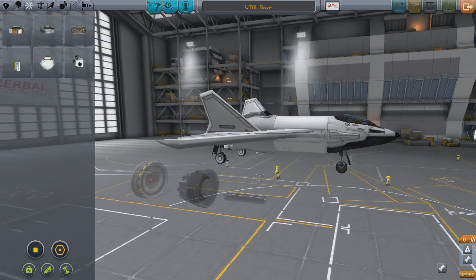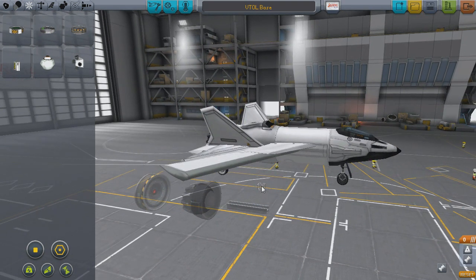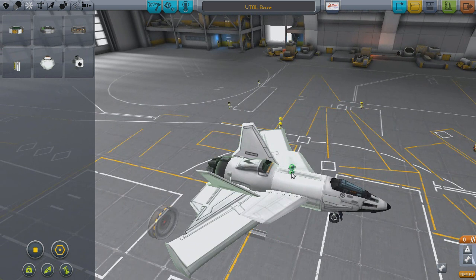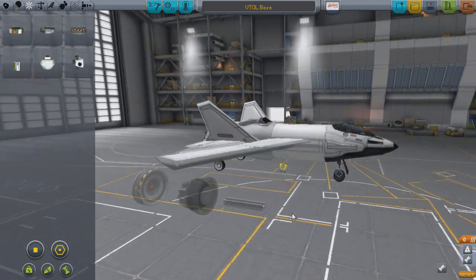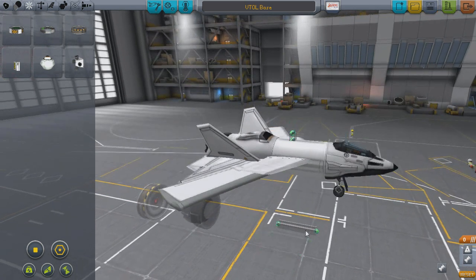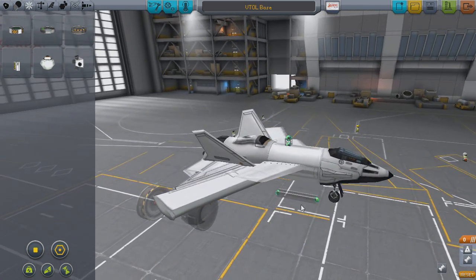Take the cubic strut and place it on the top of your fuselage. I recommend having part snapping turned on, and symmetry needs to be turned off. Don't worry about centering this over your center of mass just yet — we'll do that once the assembly is finished. Next, take either the small or long I-beam and place it on the side of the strut. Keep symmetry turned off, as we'll be building one side first, then turning symmetry on later to finish it off.